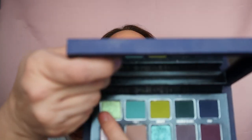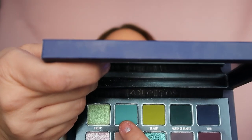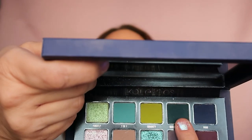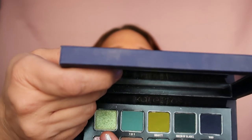I'm using this Gravity shade to kind of blend between the shades. I really hope you can't hear the horrible noise from outside because it is horrible. Now I'm going to take 'Firefly' — this one here. So I used '7 of 9' above my crease, Queen of Blades at the outer corner, Gravity next to it, and now I'm taking Firefly from the same row.